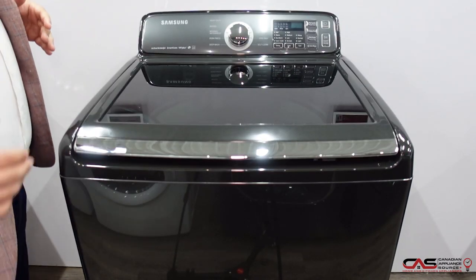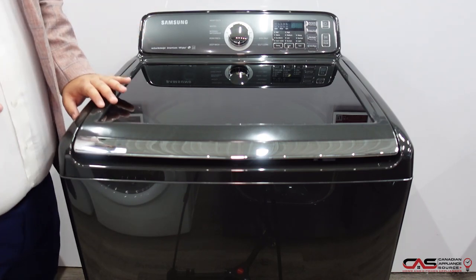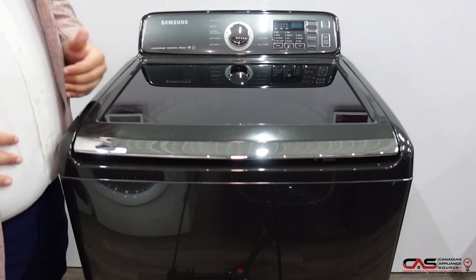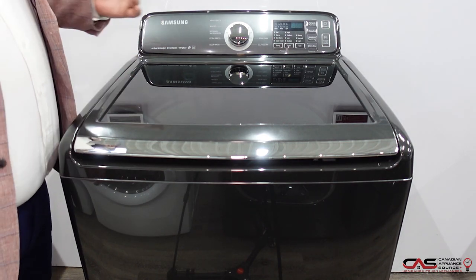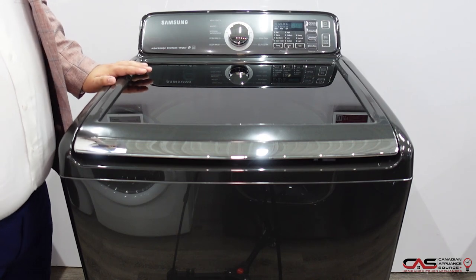So once again, if you've got a big family and you do a lot of laundry on the weekend, you don't want to sit there waiting around all day to do three or four loads. This will help shorten that because you have 5.8 cubic feet — you get more drum size.